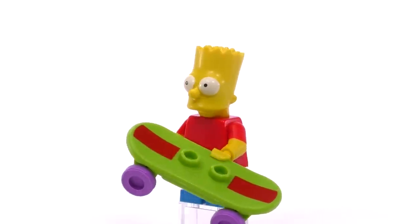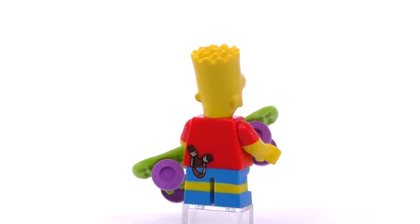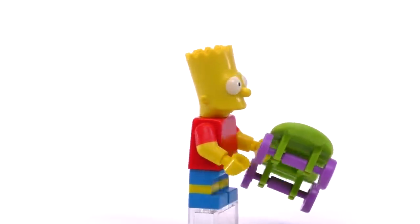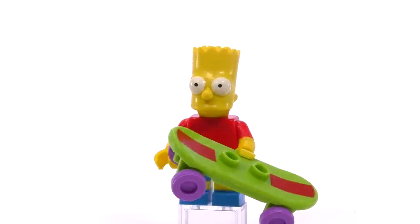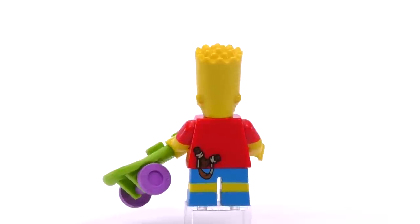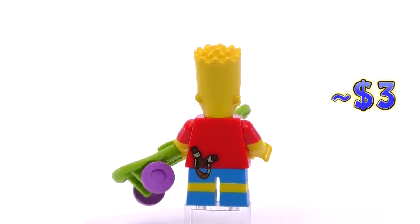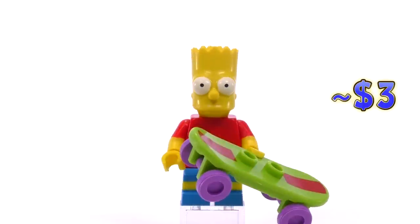Number two is Bart Simpson, the classic version of the character. He's got his skateboard which has a nice print on the top, and what makes this Bart unique as a minifig is the print that shows a slingshot sticking out of his back pocket. I'm a little disappointed that print doesn't match up perfectly, but he is a three dollar minifig.